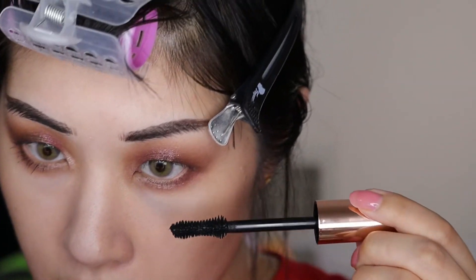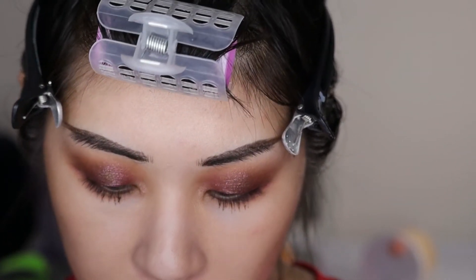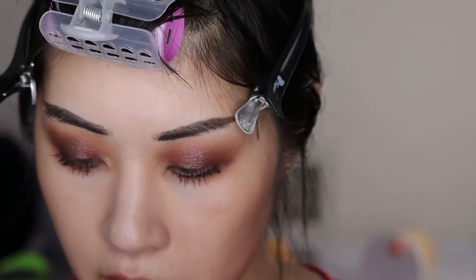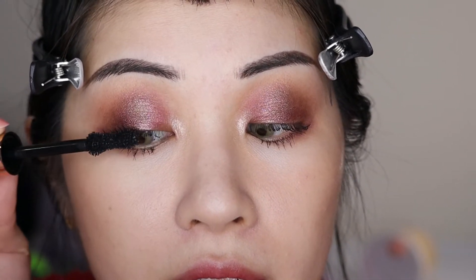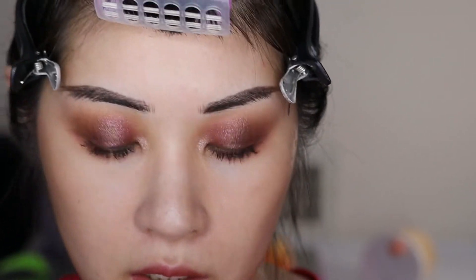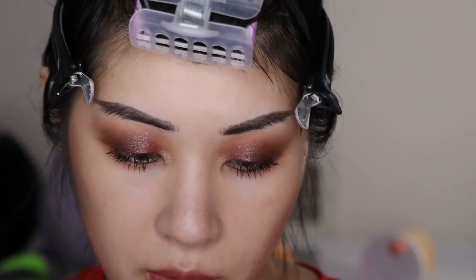Brand new mascaras sometimes do need to age a little bit before they get really good, so no judgments. It does have a very big fat wand, which is not necessarily the friendliest for my eye shape. I'm going to apply it to my upper lashes and we'll see what happens — I don't really expect it to hold my curl since it's not waterproof. It's definitely very lengthening — if my lashes were better lifted I would have like crazy long lashes from this. Super lengthening; the volume will probably come with time as the formula dries up.